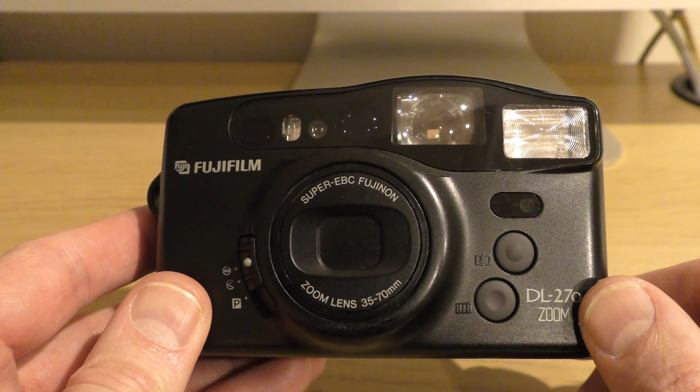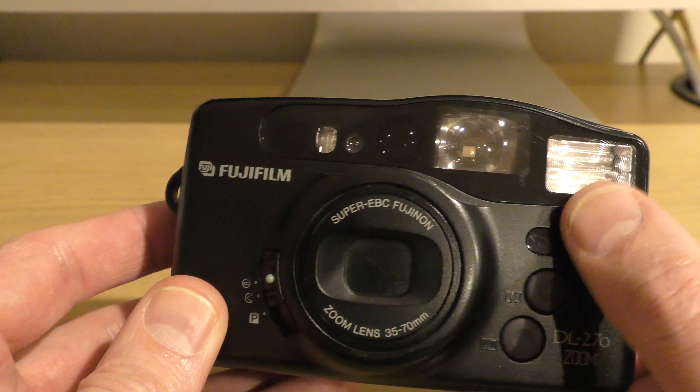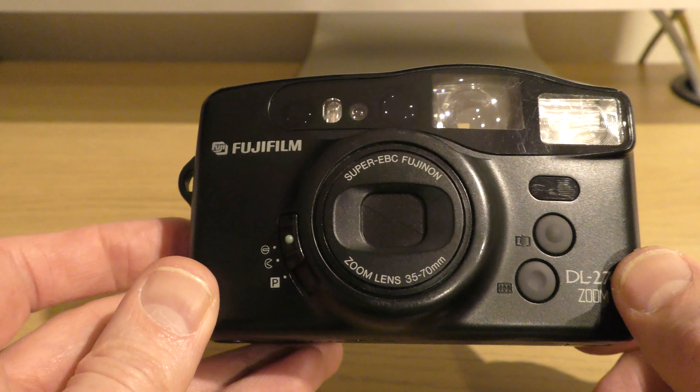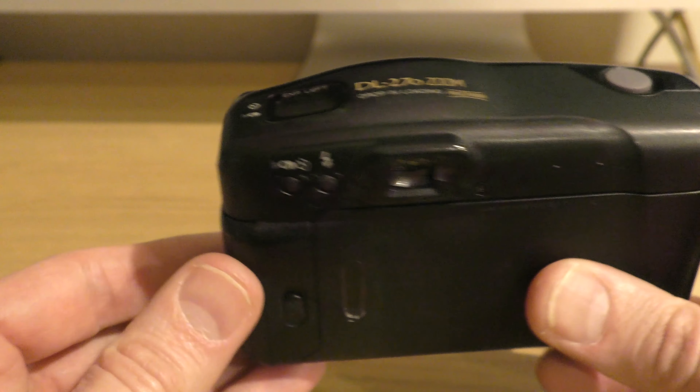Underneath the flash we have a couple more sensors largely to do with the remote control that I don't have for this camera — the remote control sensor and the remote control self-timer lamp. Unfortunately I can't demonstrate those.